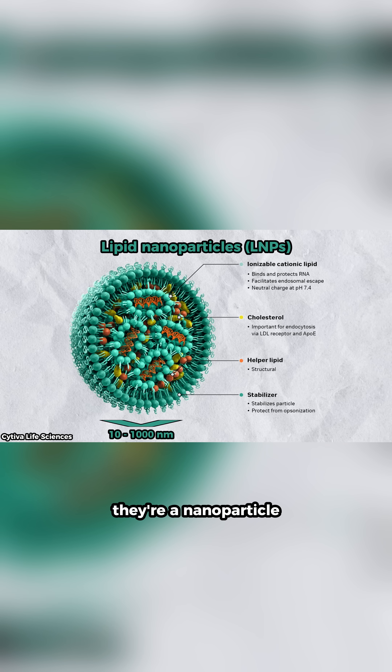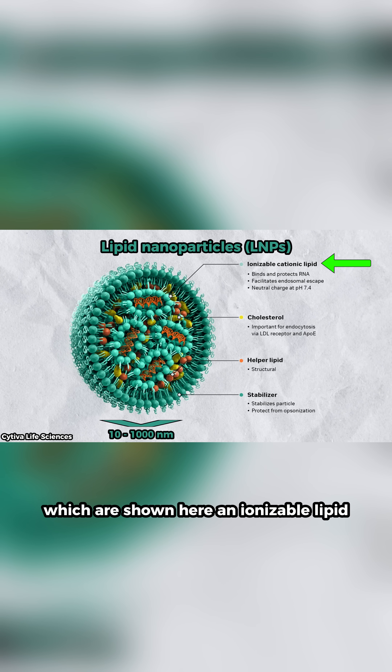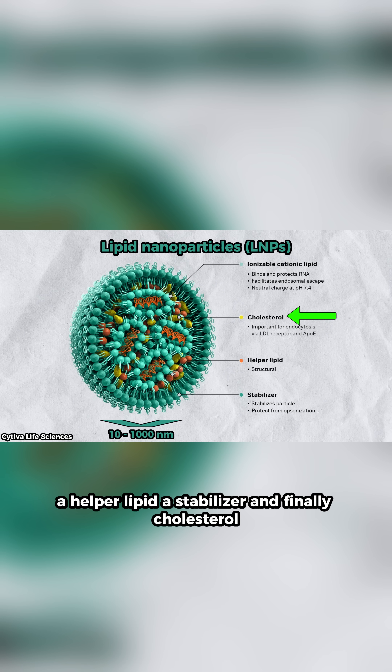As you might have guessed, they're a nanoparticle made up of several different lipids, which are shown here: an ionizable lipid, a helper lipid, a stabilizer, and finally, cholesterol.